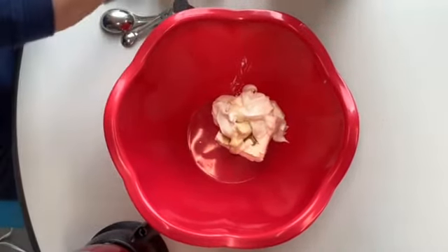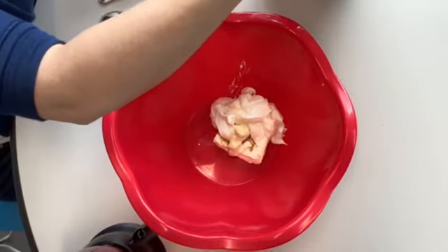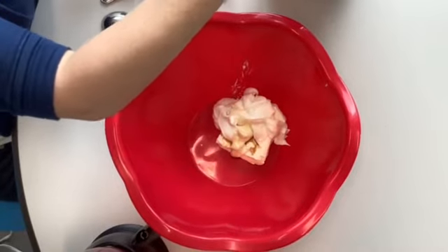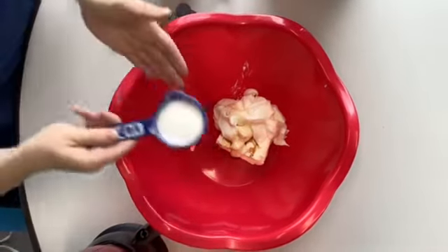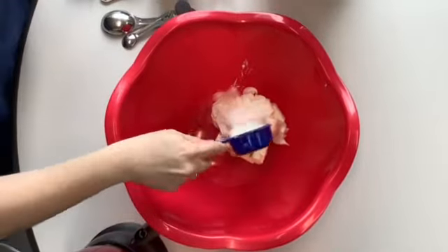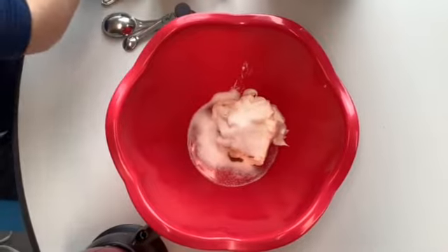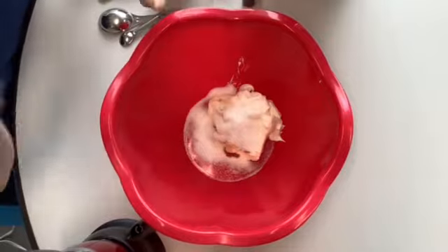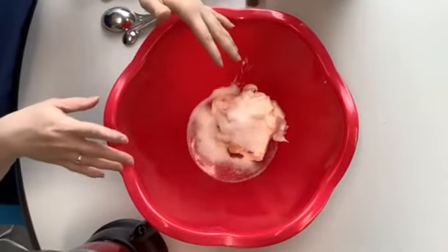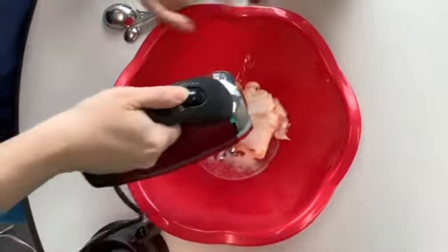Next we're going to need a little bit of sugar — a little more than an eighth of a cup. Just pour that right in. Once we've got everything in, we're going to beat this together, or stir if you prefer, until it's all really well combined.